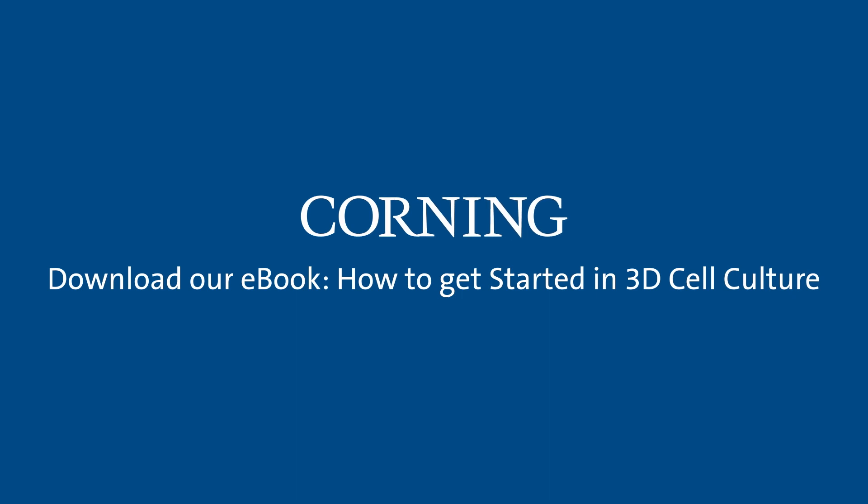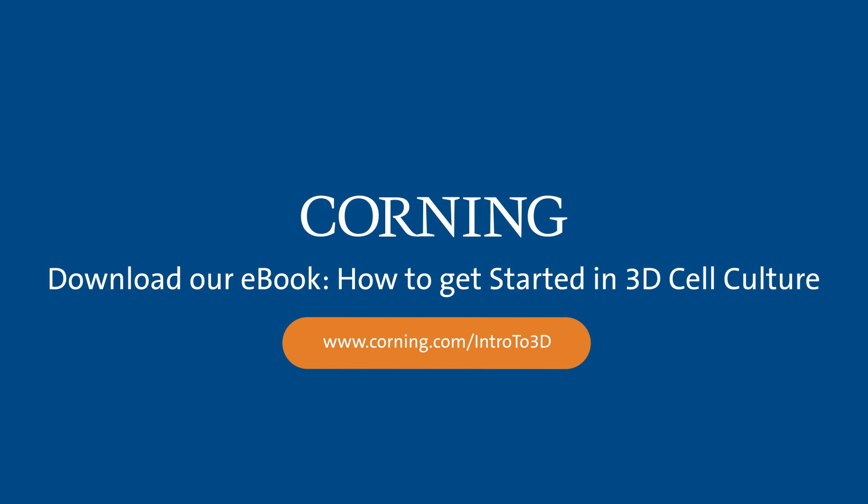Learn more. Download our ebook, How to Get Started in 3D Cell Culture, at www.corning.com/intro-to-3D.